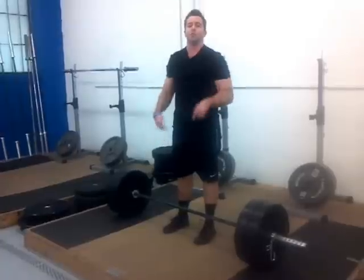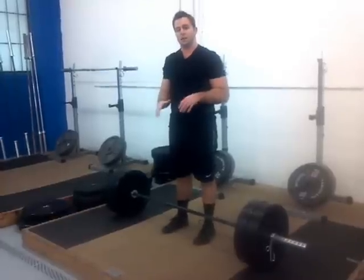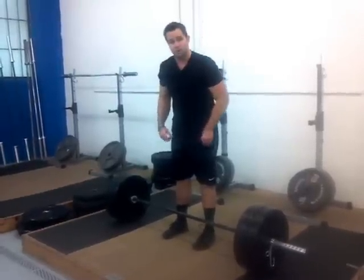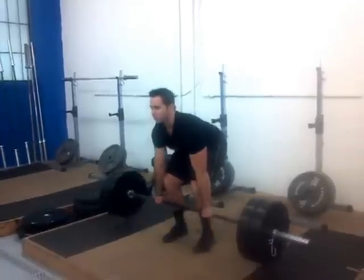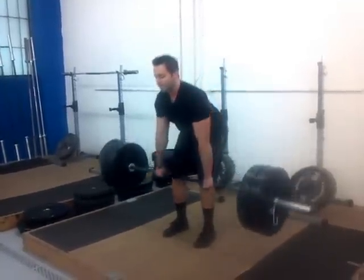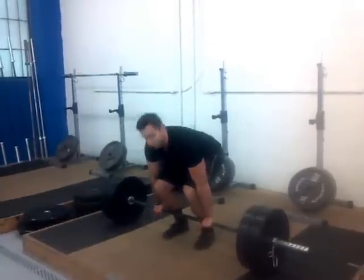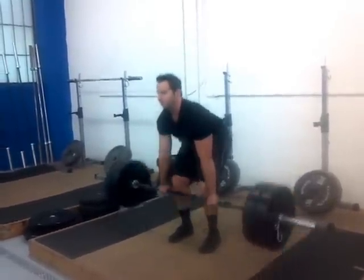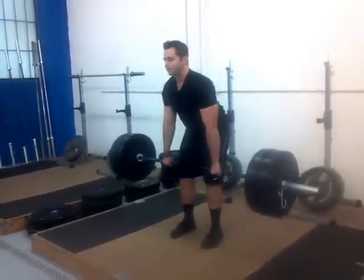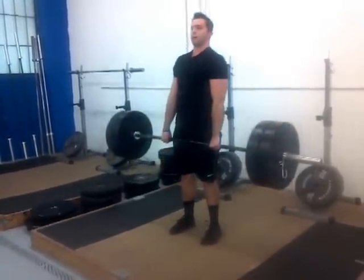One important thing: when you come down, don't lose tension in your muscles like your hamstrings, and don't lose your grip. Don't allow yourself to get loose, letting your knees shift forward, and then re-grip. Stay tight. Come up, come right down, sit back, feel the tension in your hamstrings, and come right back up.